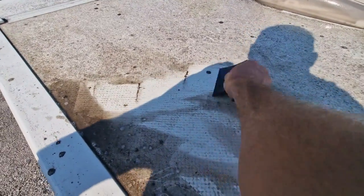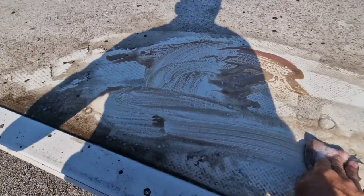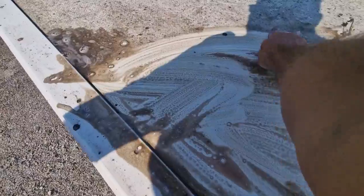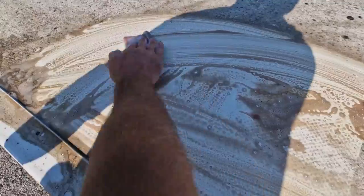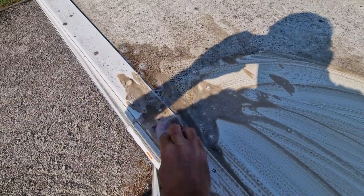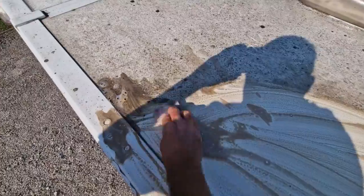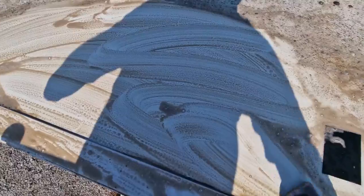You can see with our scraper and just a little bit of water how easily that will actually just remove a lot of the area, and then back in with our little pad it's not too bad. It's a lot easier on this proper stanchion because it's like a proper scaffold working platform that we've got to work on, so it does make it a lot easier.